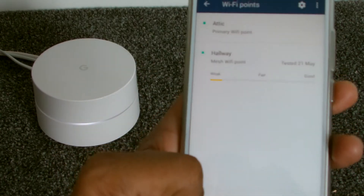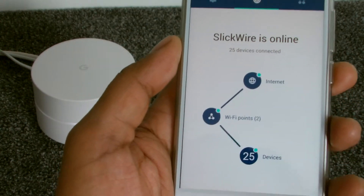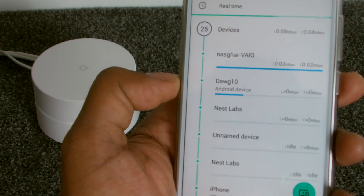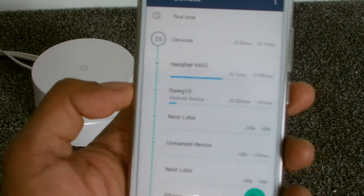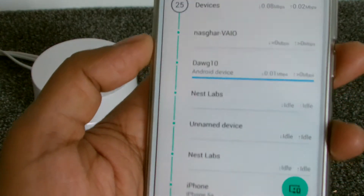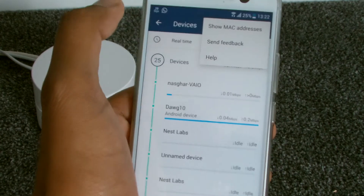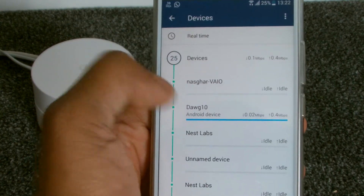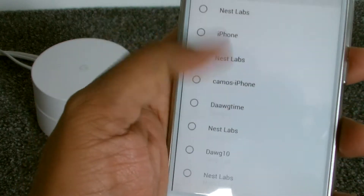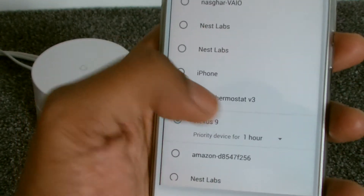Looking at the Devices section — this is pretty cool. You can see all 25 devices linked and what kind of data they're pulling in terms of download. You can see my laptop is running, along with all the other devices. You can look at each one individually and enable MAC addresses if you want. If you want to prioritize a device, you can click here and see all available devices, and set priority traffic for one hour up to four hours.